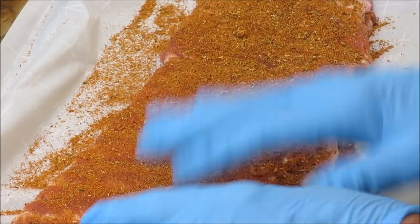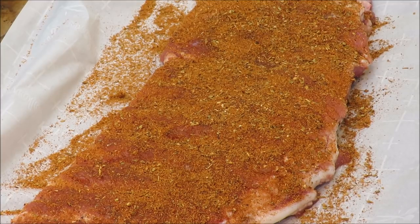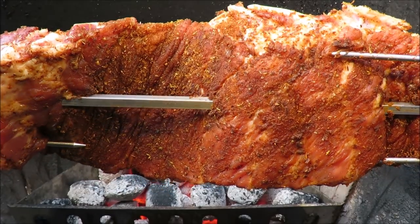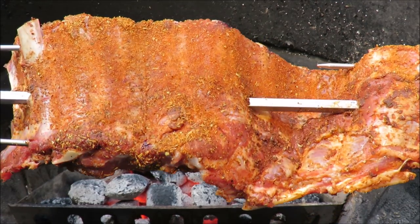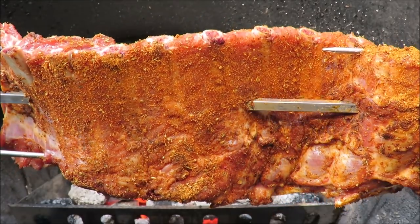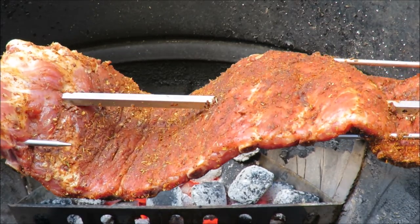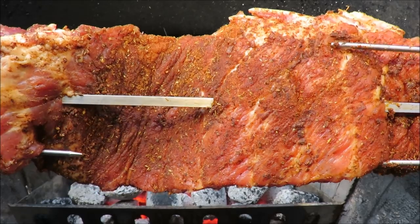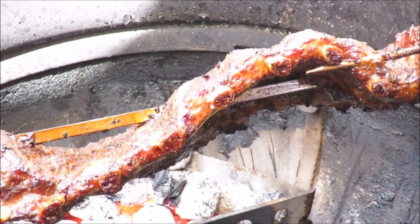That's going to bring a beautiful color to those ribs, I can see that right now. I've already got the membrane off the bone side. I'm going to skewer it up for the rotisserie. My ribs are now spinning on the rotisserie — I've got GB's Green Bastard rub on there and some sesame stir-fry oil to hold the rub. There's nothing left to do but wait about 20 minutes, then we're going to come back and baste them.